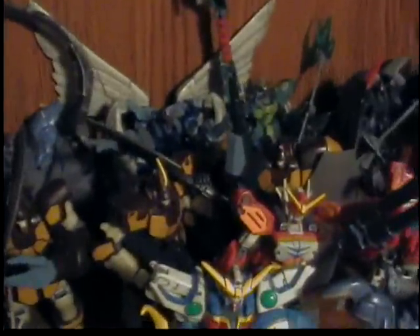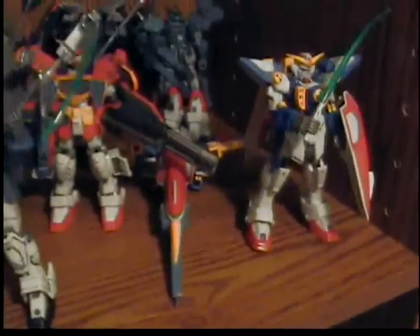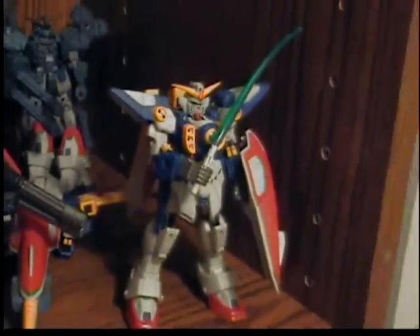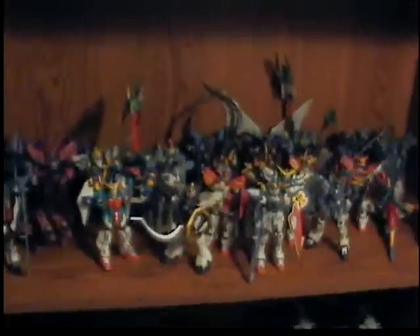There are the McGuinac suits back there — three of them. The back row is all the Battle Scarred ones: Heavy Arms Custom, Death Scythe Hell Custom, Nataku, Wing Zero Custom, and Sandrock Custom. There's also the version 2 of Heavy Arms, and the Transforming Wing Gundam — one in flight mode and one in regular Gundam form. And that's pretty much it for the Wing shelf.